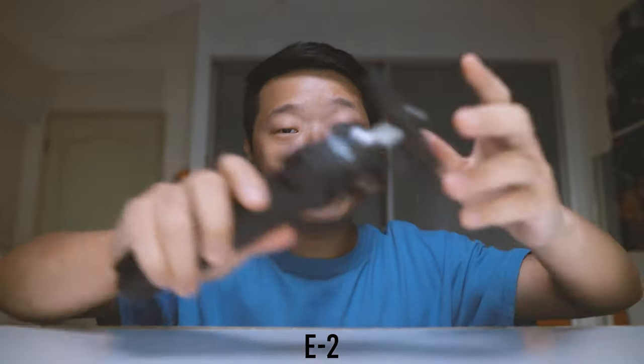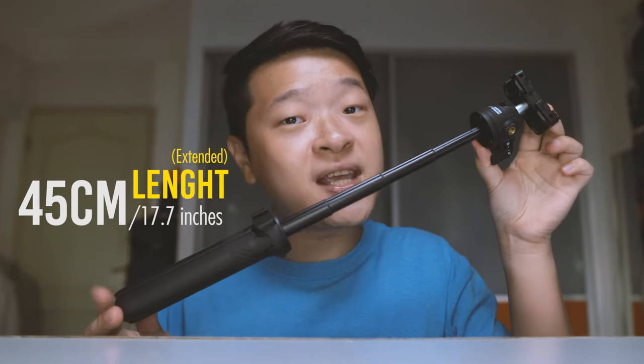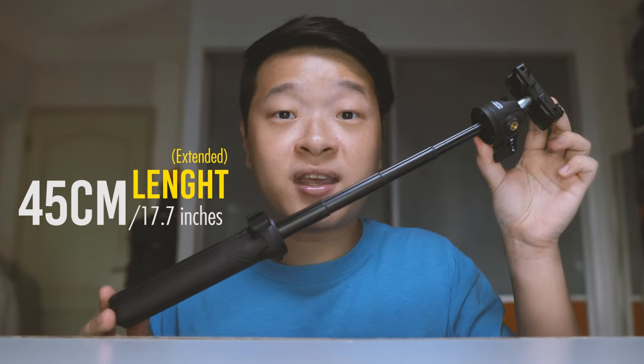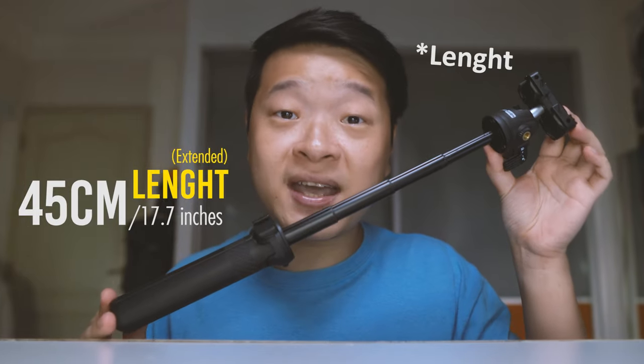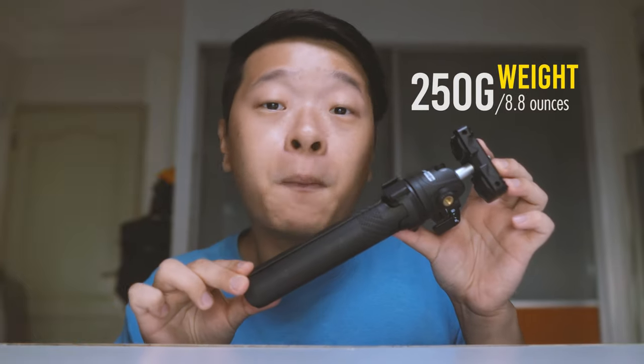Let's start with the E2 tripod. The E2 tripod measures about 23 cm or about 9 inches. Once extended, it goes out to about 45 cm or about 17.7 inches, which is basically double its initial size. Once I knock it, you can hear that it sounds a little plasticky, but not entirely low quality as it does have a very sturdy feel to it. It weighs about 250 grams or about 8.8 oz. When I hold it and try to wave it, it does not feel lopsided as it's actually quite well balanced.